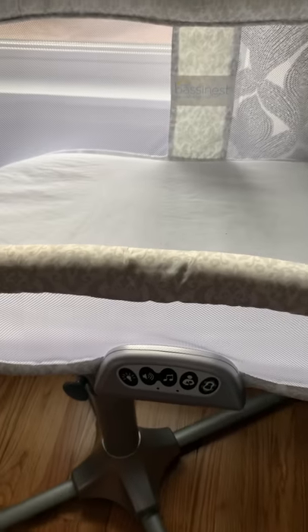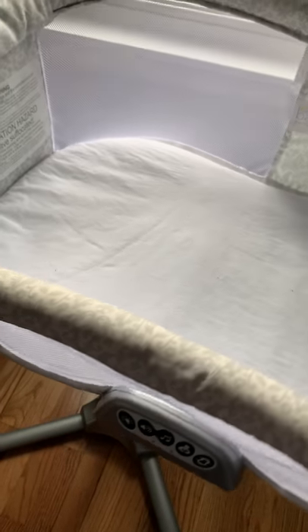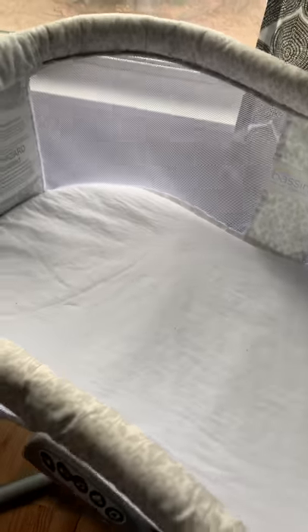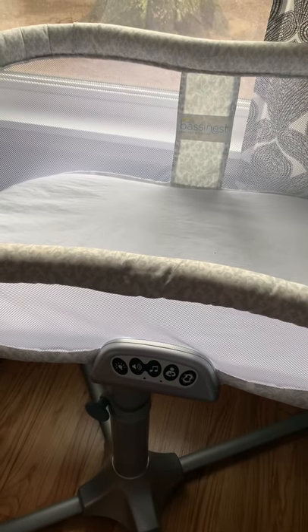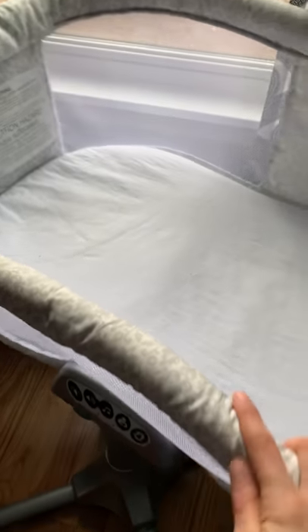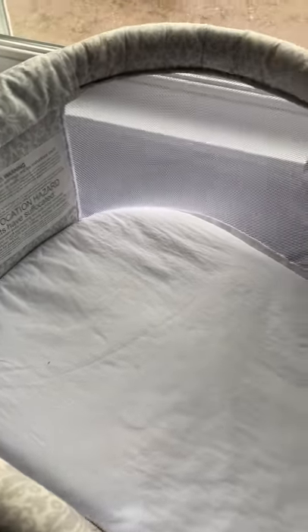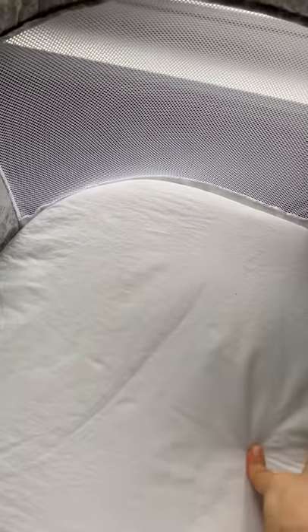That is pretty much everything you'd need to know about this bassinet. Would I buy it again? Probably not — see my review of the new sleeper, because I feel like that does a lot more than the Halo. However, if you're looking for something in a lower price range, this might be a better option. I just felt like the baby wasn't as comfortable sleeping in here. I felt like it got kind of cold when I would take him out, so what I would do is take the whole thing and put it in the bed with me while I nursed — that helped a little bit.